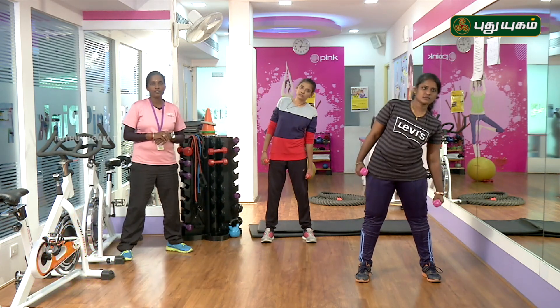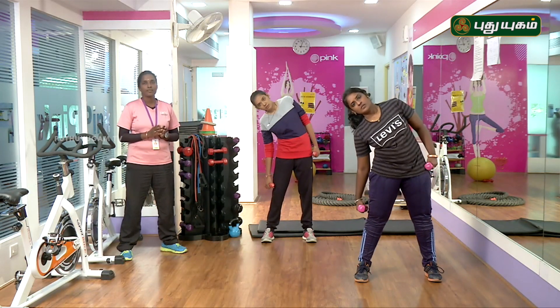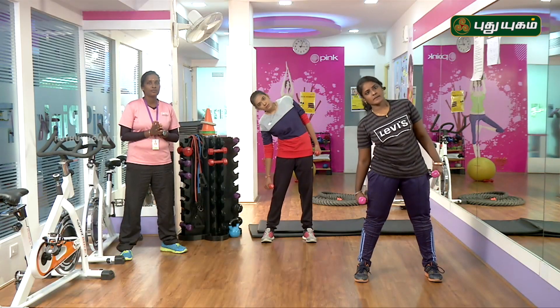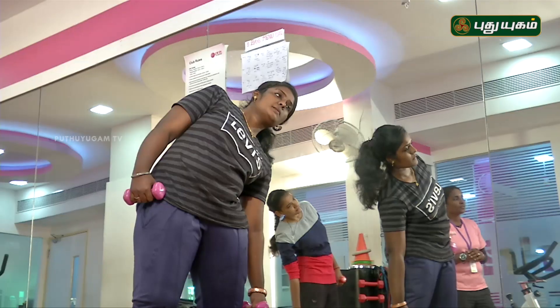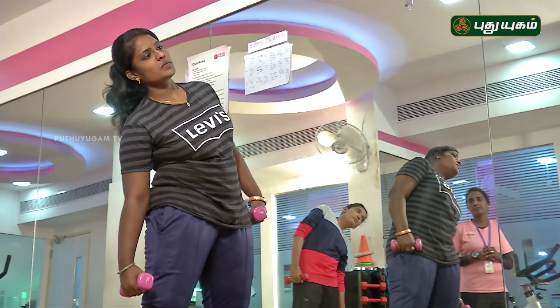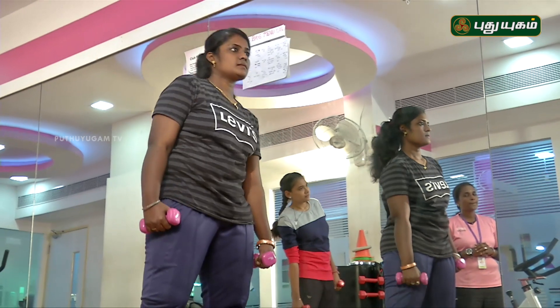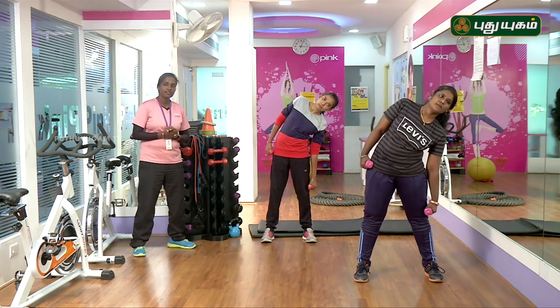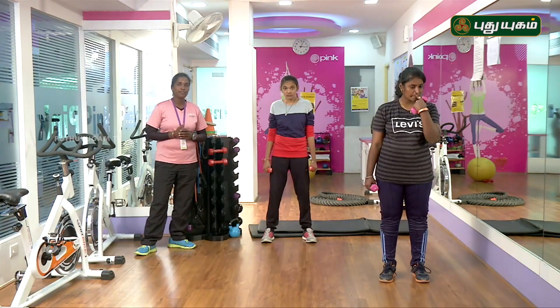10 to 15 reps — breathe out, breathe out, breathe in. 1, 2, 3, 4, 5, 6. If you count too fast, you can slow down. 7, 8, 9, 10, 11, 12, 13, 14, 15. Relax.